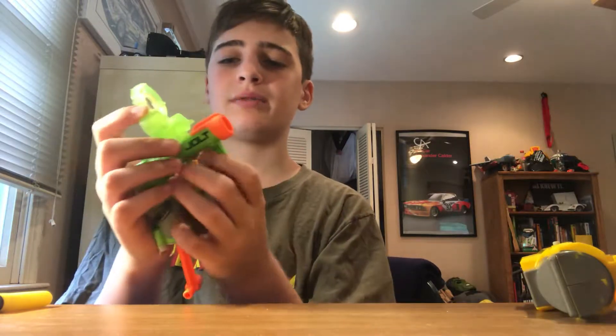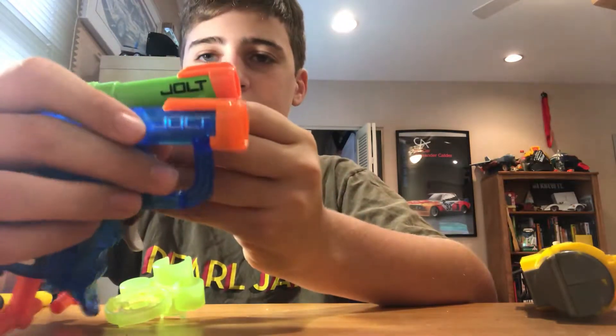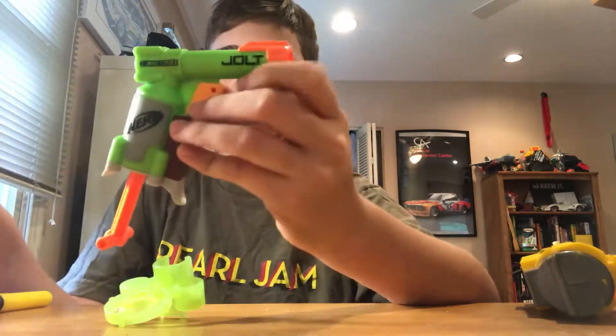It only fits on this because they made the tip different. That's the normal tip, that's the new tip — this is a different tip. So this only works with this Jolt or any Jolt that doesn't have a tip.